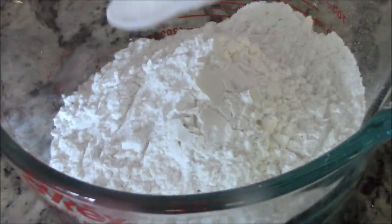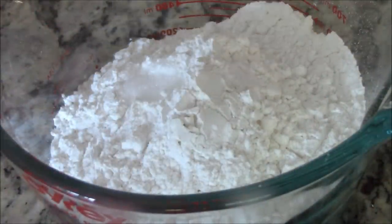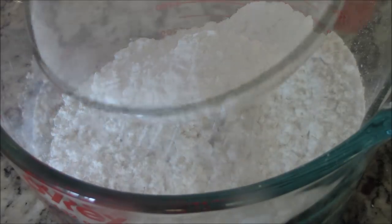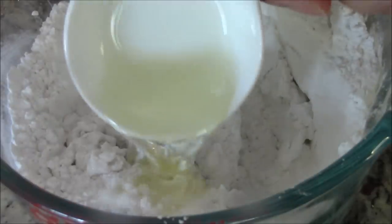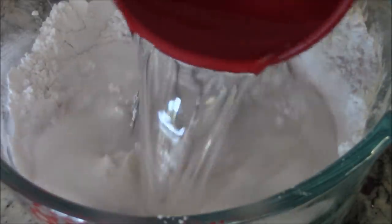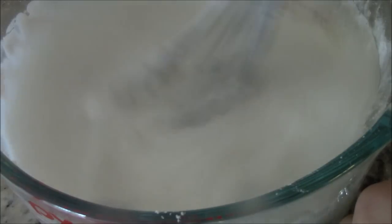Let's start by making our batter. Add your quarter teaspoon salt to the 2 cups of rice flour in a mixing bowl. Add your 2 tablespoons cornstarch, add your 1 cup of coconut cream, give it a good whisk, 1 tablespoon vegetable oil, 1 cup of cold water, and mix well.